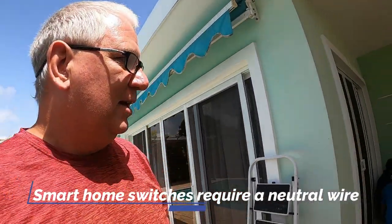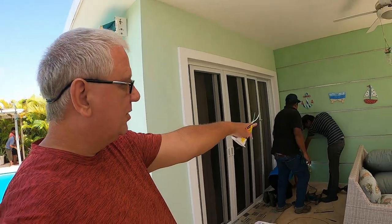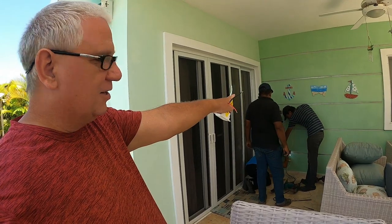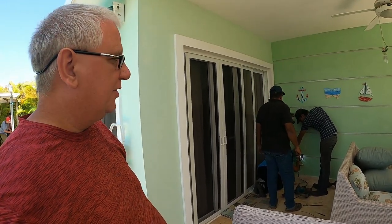Some of you remember, several episodes back, that we tried to install a smart switch into the wall so we can control it remotely. Well, it requires a neutral and a ground. Remember that switch didn't have it. Hugo is here today and he is trying to run a neutral from the outlet down below, up through a conduit, up to the top.